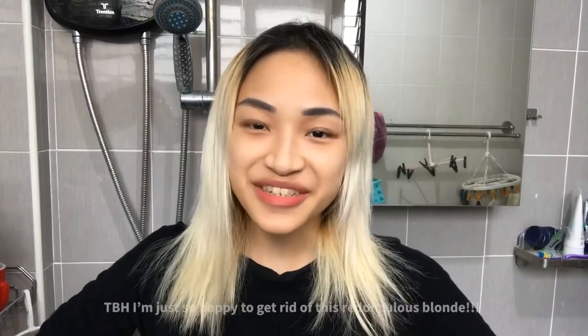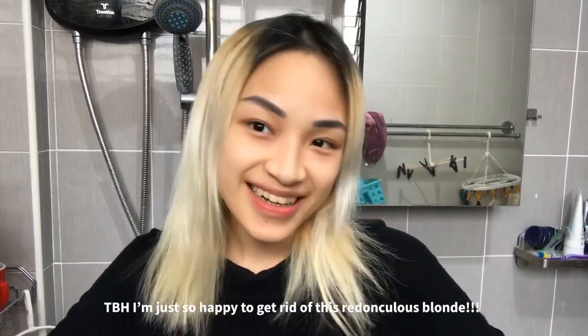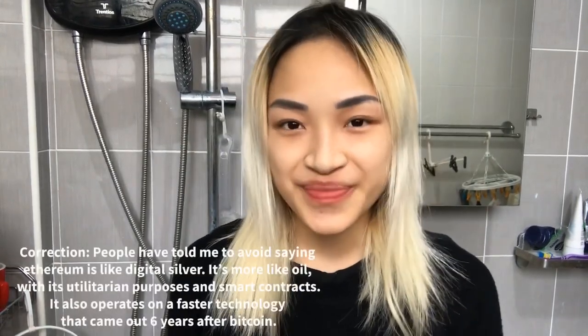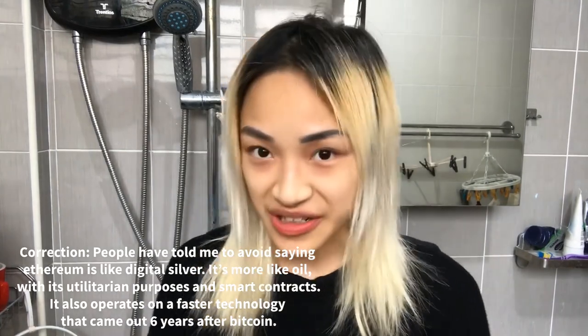Hey everyone, it's my last day of being blonde and I'm so excited to go gray today. If Bitcoin is like gold and Ethereum is like digital silver, then today I am going to go silver on my hair. So stay tuned.